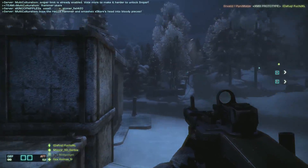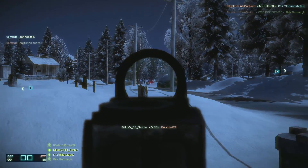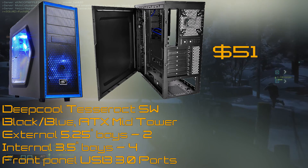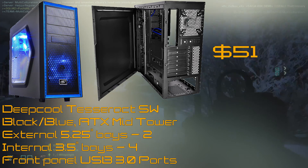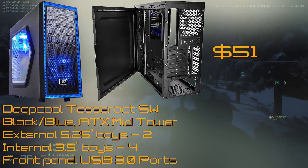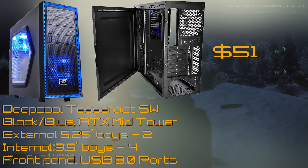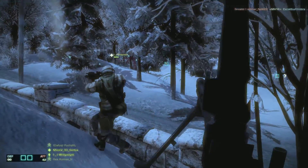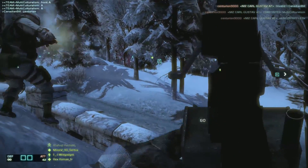Now for the case and power supply — the case I decided to go with is the Deepcool Tesseract SW. I usually recommend the NZXT, but it's $20 more expensive, so get that one if you can spare it. This is a mid-tower case, meaning you can fit a motherboard of any size. The only limitation is graphics cards over 310mm — but those are top-of-the-line cards like the 1070, 1080, and Titan that cost more than this entire build. There are two fans included, one in front and one in the back. Airflow is going to be very good and the fans are not noisy.